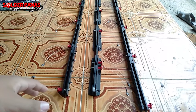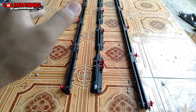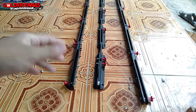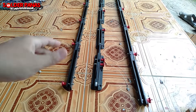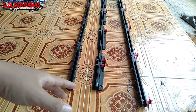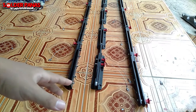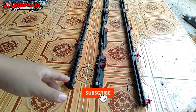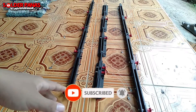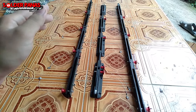Assalamualaikum warahmatullahi wabarakatuh. Pada kesempatan video kali ini kita akan mereview sebuah bracket line array. Mungkin ada yang bertanya, bracket line array itu apa? Bracket line array ini fungsinya untuk merangkai box line array atau mid. Ini variasinya 4 box yang akan saya rangkai.